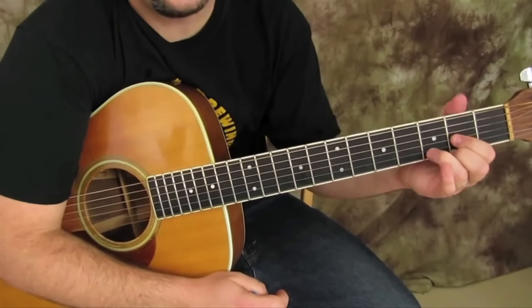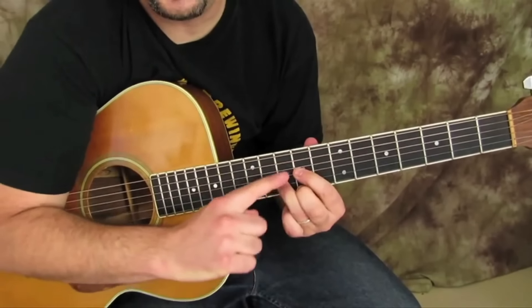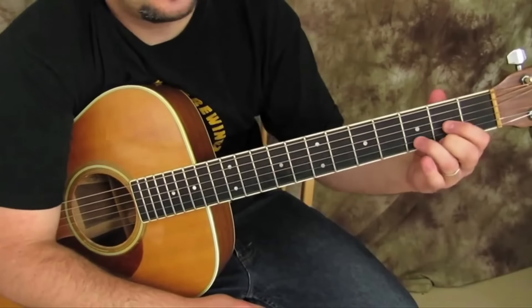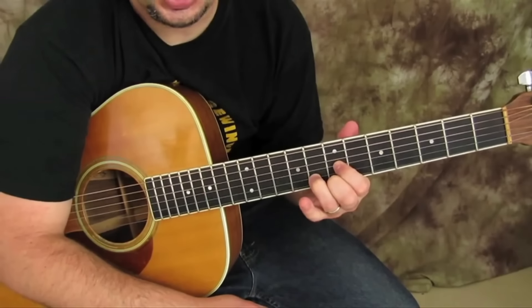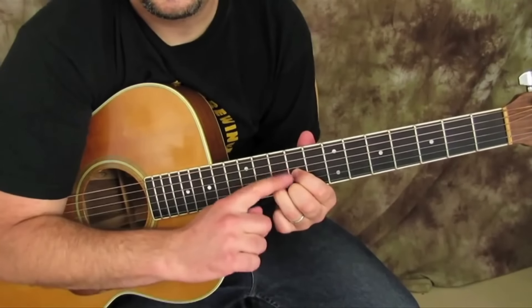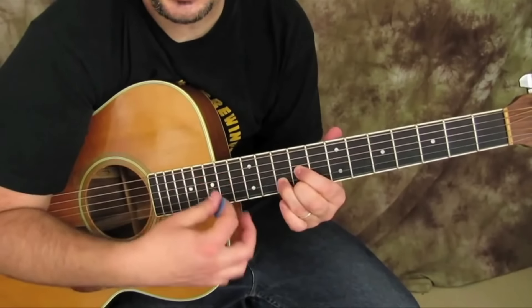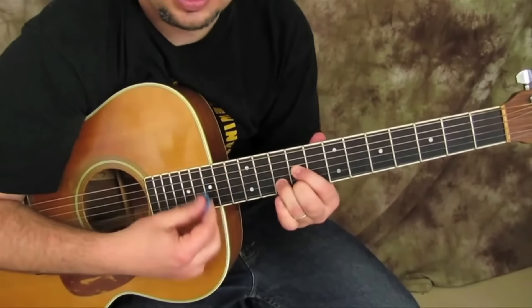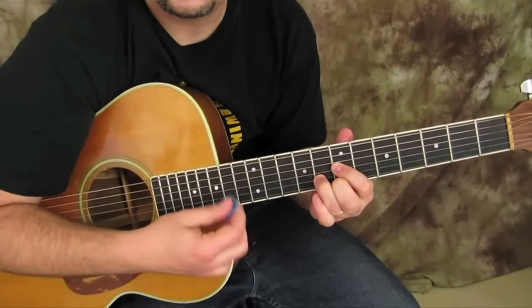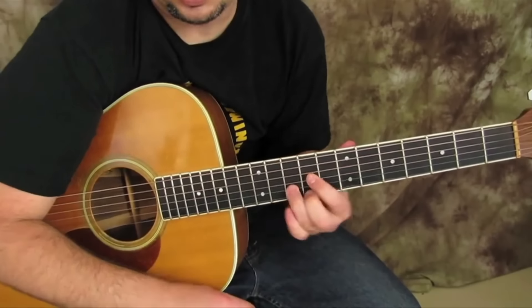We slide up so our middle finger would be on the ninth fret, and we slide the D shape up — we eventually get to what would be called an A major triad. The note sequence goes A, A, A, G, G, G, G, just with this little D shape.